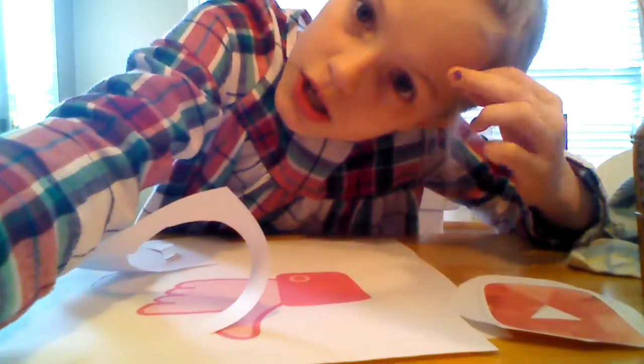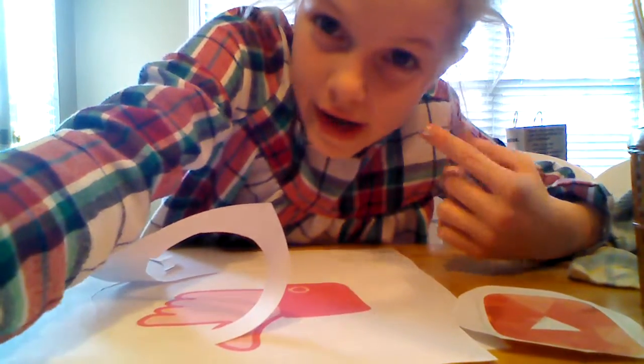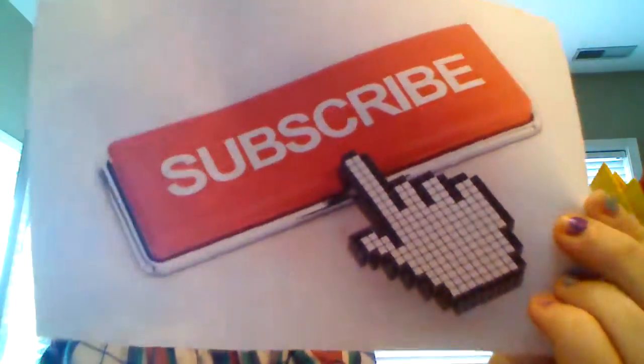I just came up with a great idea — I should print out a 'comment down below' sign too. I'll do that later because my grandma's using the computer. The like button cutout is done, and the subscribe cutout is done! Thank you so much for watching — don't forget to smash that like button, subscribe to our channel, and see you next time on YouTube. Goodbye!